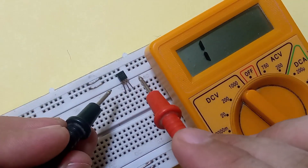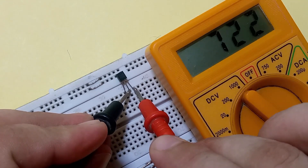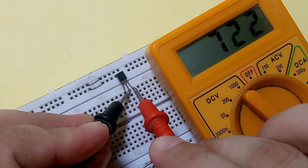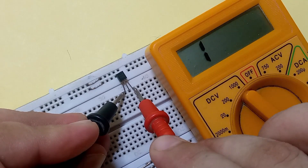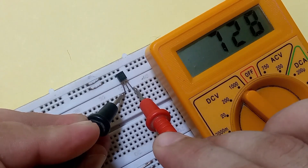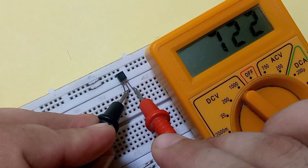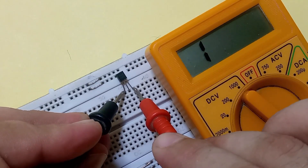NPN type transistors show a reading only when positive is connected with the base. One thing to keep in mind: the base-collector reading is always slightly less than the base-emitter reading. As you can see, the base-collector reading is 722 while the base-emitter is about 726.